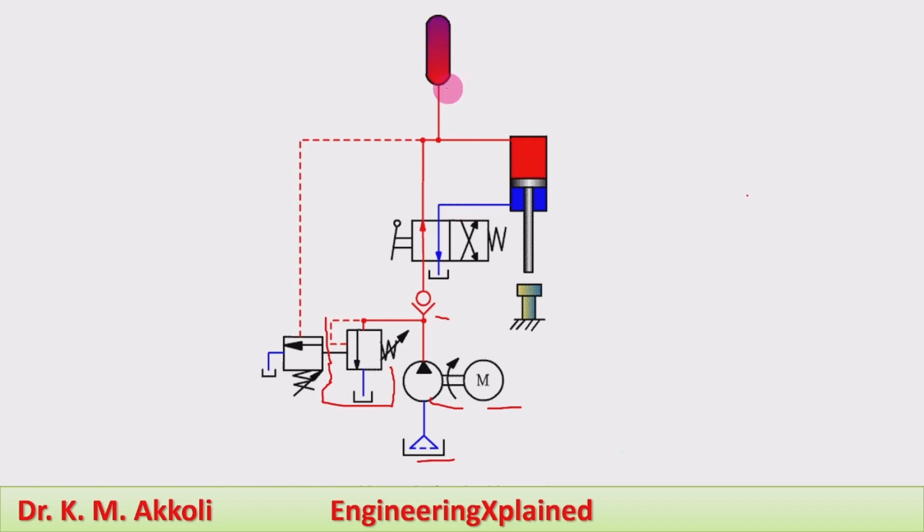If pressure builds up during retraction as well, it will be discharged through the pump unloading valve. Particularly during the extension stroke, pressure builds up in the system. An accumulator is also used to store excess fluid at a higher pressure within a certain range. A pressure relief valve is also connected in addition to the pump unloading valve. During extension, pressure buildup is shown by the red line; during retraction, fluid flow is shown by the blue line.